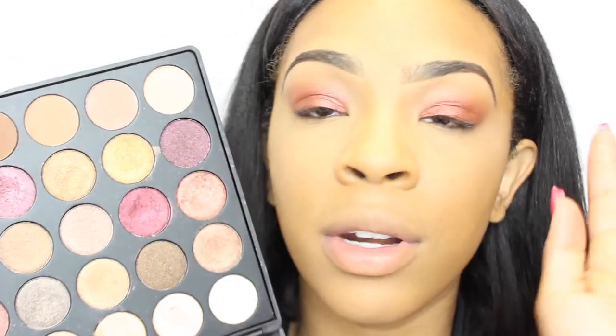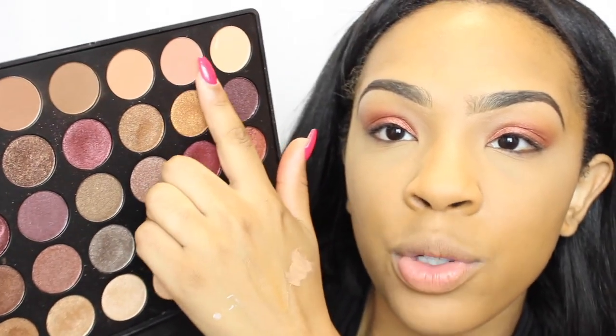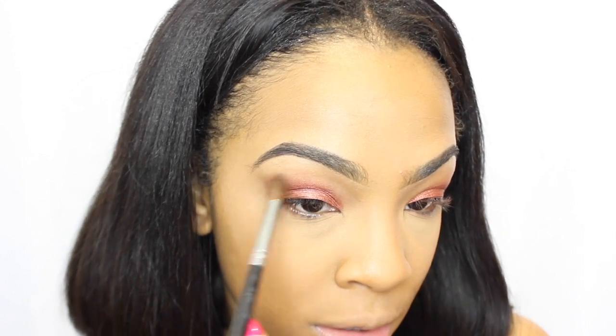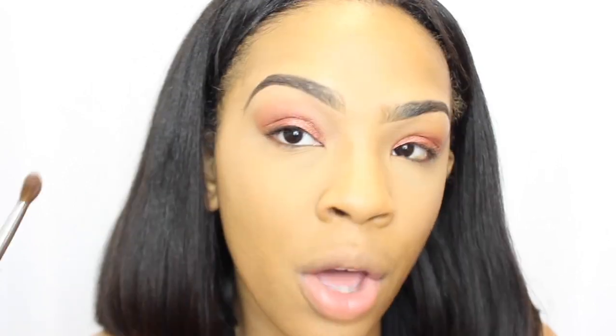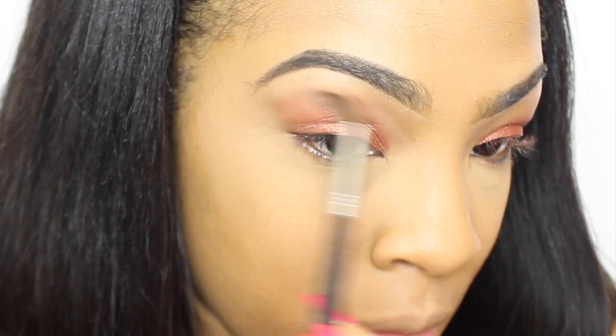I do want a little transition shade. It looks fine as is, especially once I put on mascara and things like that, but I am going to apply a transition shade. I'm going to keep it simple using the same palette — I'll take these two shades and mix them together, just blending them right in between to blend out any harshness and add a subtle transition shade.